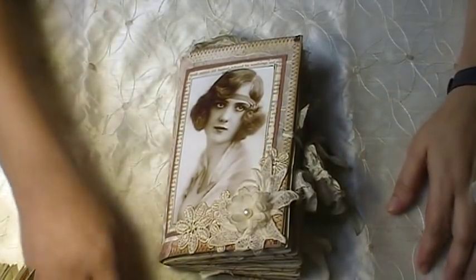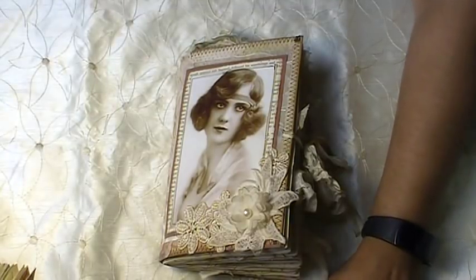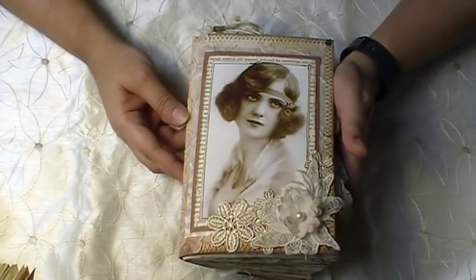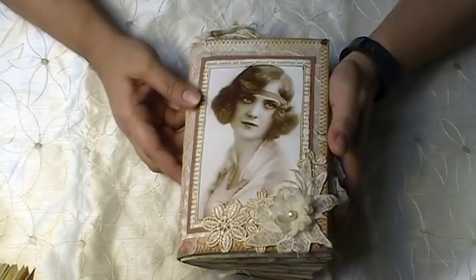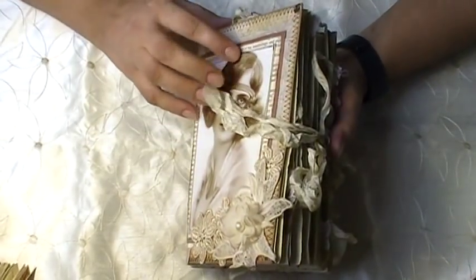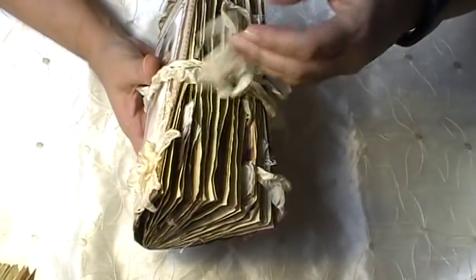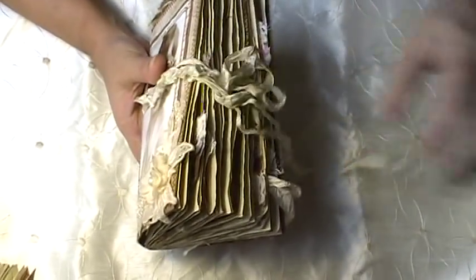Hello everybody, I'm back again. I just wanted to do a quick video to share this journal that I just finished. It's five and a half by eight, and this one didn't come out as chunky but it's still a little chunky. This is the back cover — it's a soft cover, I think I used a paper bag.